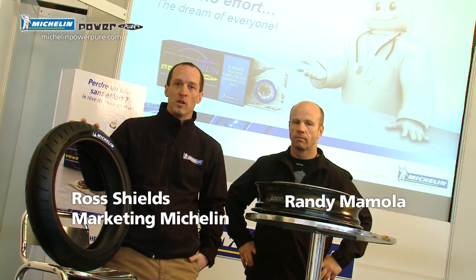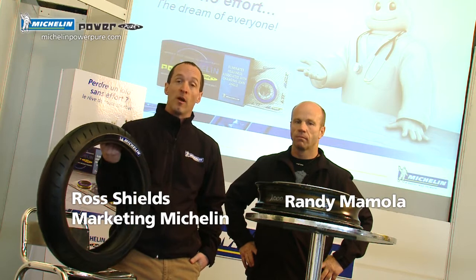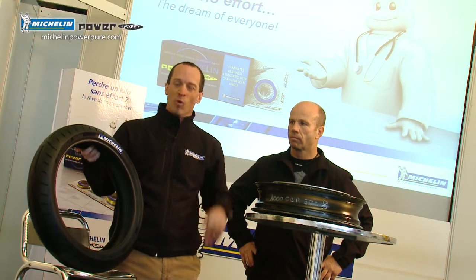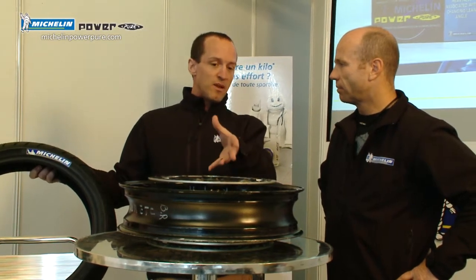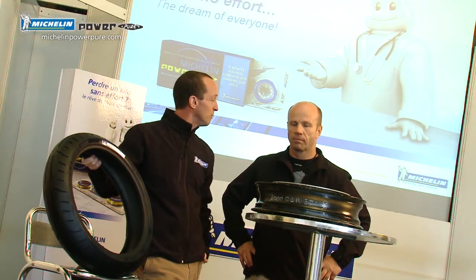A big welcome to everybody for the launch of the Michelin Power Pure, Michelin's newest sport premium tire. The promise of this tire is it helps you save one kilogram of weight compared to our competitors' tire. To help explain what that one kilogram gives to pilots is our resident expert Randy Mimola. Thanks for joining us Randy. Could you help us explain from a technical perspective what saving one kilogram actually gives to people riding bikes?